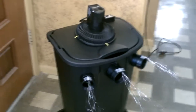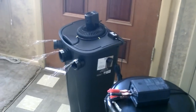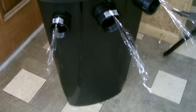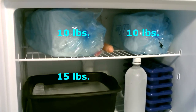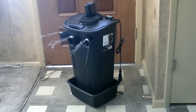Half full with ice it runs four to five hours, totally full eight to nine hours. The air reaches all the way over to the couch from here — that's probably a good 10 to 12 feet. It only takes up the same amount of floor space as a five-gallon bucket cooler but holds over twice as much ice. It's an unlined version so I have a bucket to catch any condensation.